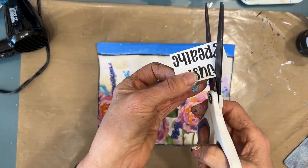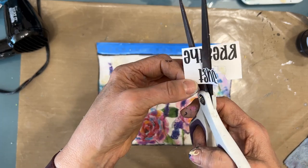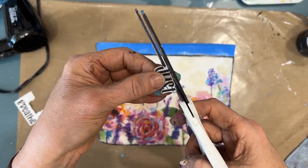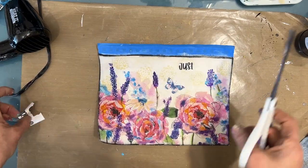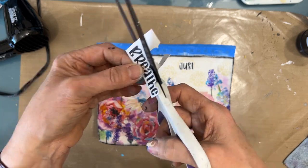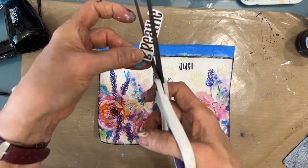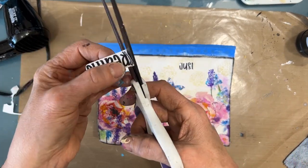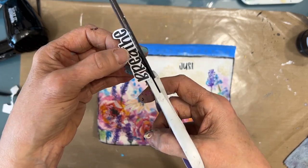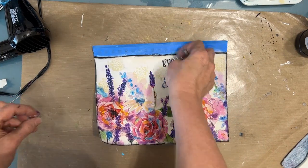This sentiment comes from, I believe it's my Courage Sentiment Pack. I'm just bubble cutting it — that means I'm leaving a little bit of white around it but removing most of the excess white. And I'm going to put that 'Just Breathe.' This watercolor picture was so calming.